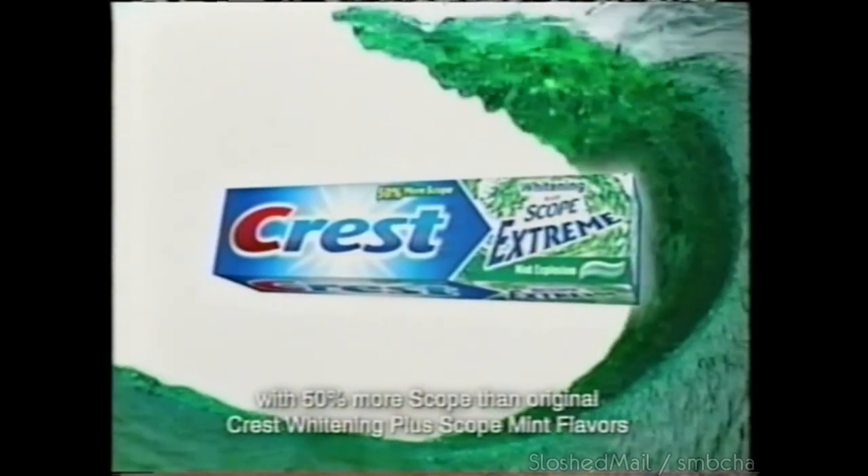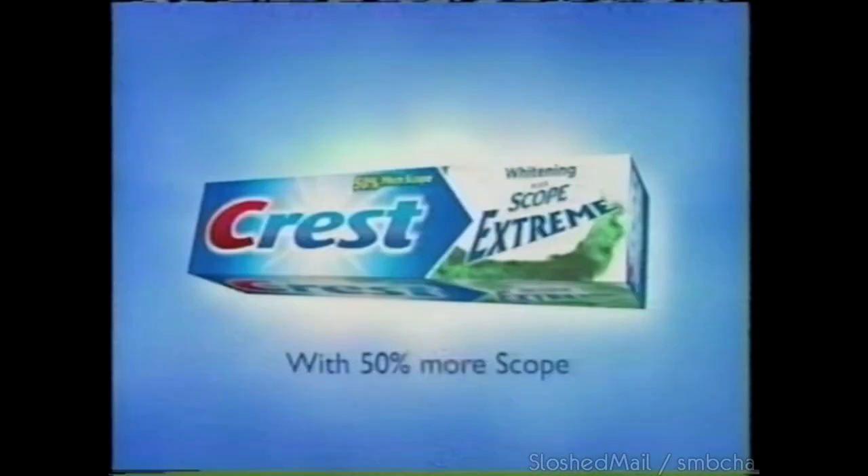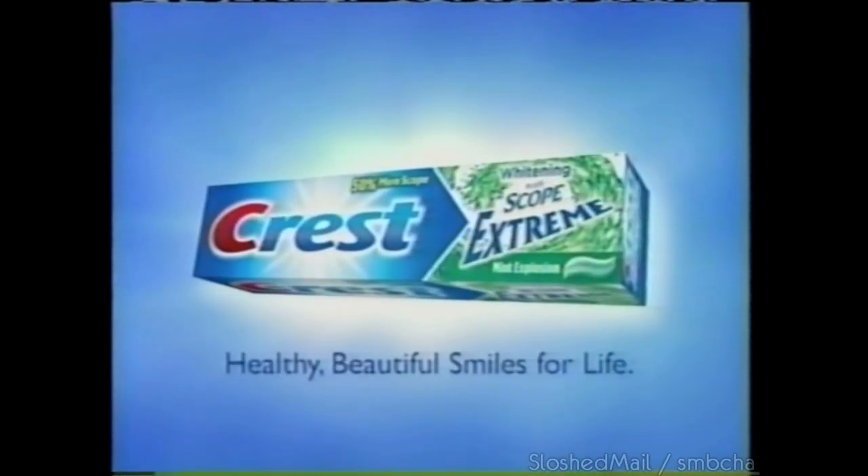New Crest Whitening Plus Scope Extreme toothpaste with 50% more Scope for irresistibly fresh breath. New Crest Whitening Plus Scope Extreme.